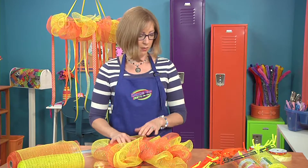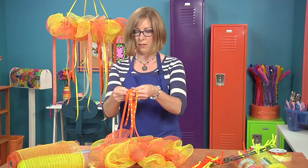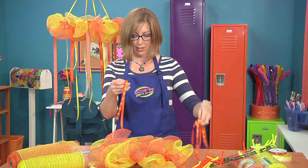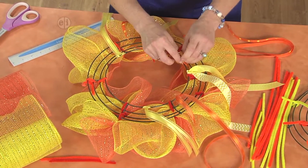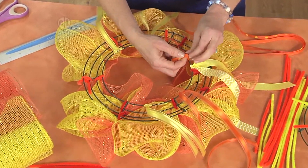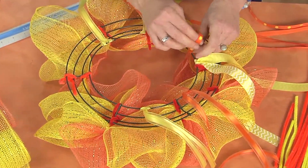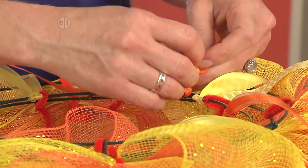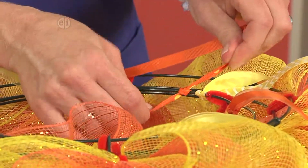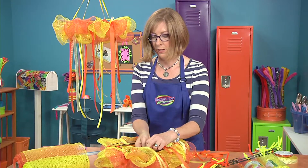When you're ready to make a hanger, turn it back over to the top and take your ribbons and cut four that are about the same length. I chose some thinner ribbon here — these I'm going to tie to the back of the wreath, and this is going to be your hanger. If you're hanging this outside, you could attach a little bit of glue to your knots.